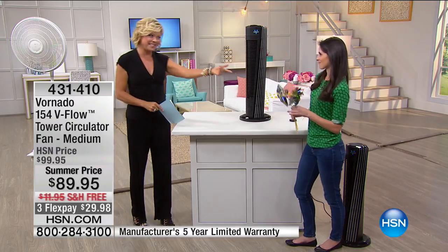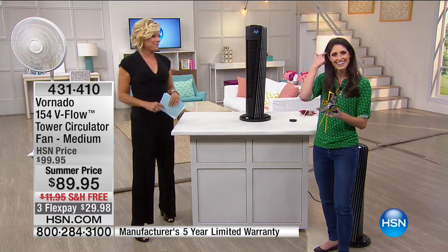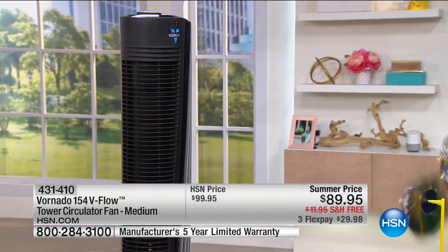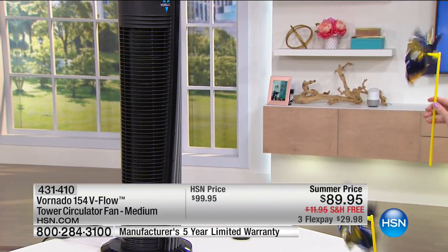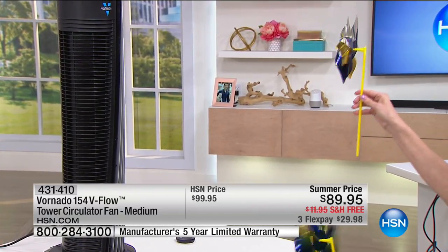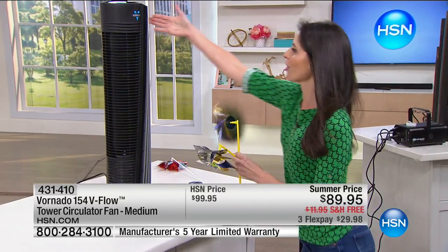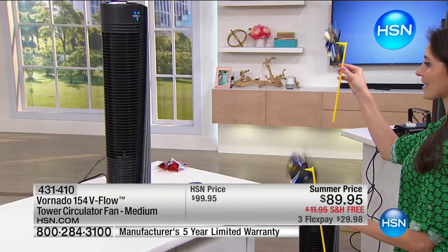Now for a demonstration — Megan uses pinwheels to show the V-flow technology. With the Vornado, she can make both pinwheels spin at the same time, even with her hands multiple feet apart, because the air is going in two opposite directions simultaneously. The V-flow technology sends air in a spread pattern — one direction high, one direction low.